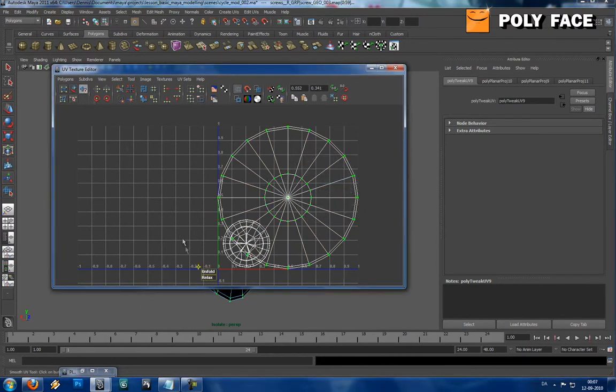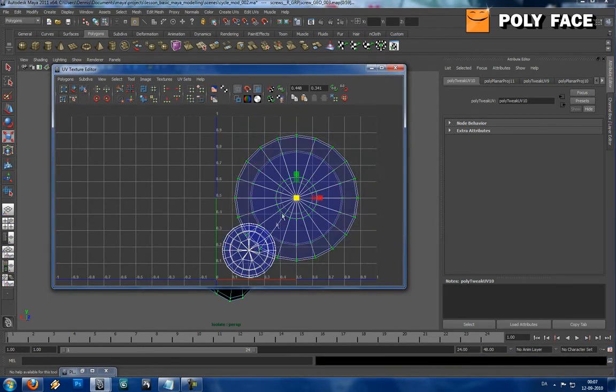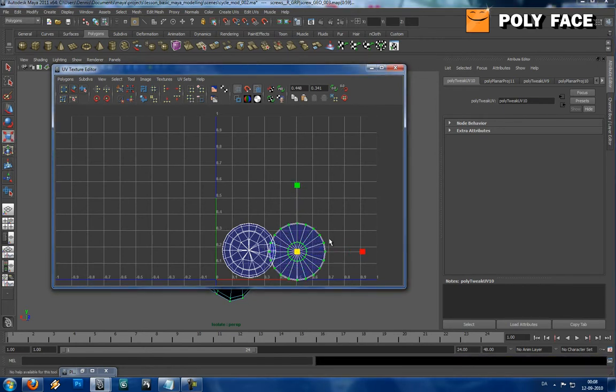I'm going to unfold it a bit. Maybe it's the wrong way - yeah it is - so I have to flip it by holding J and scaling it. Then I can unfold it nicely, maybe relax it just a little bit. I think this is it, this is as good as it's going to get. This is the UV map for it.